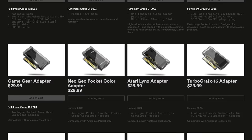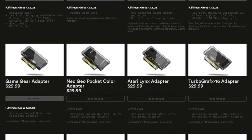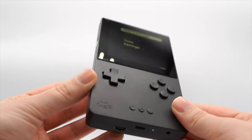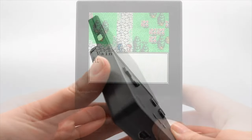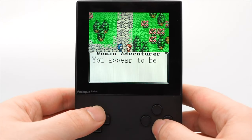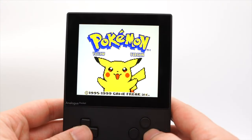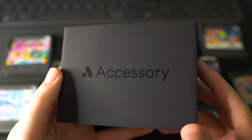The Game Gear adapter for the Analog Pocket is $29 and is it worth it? I'd say yes. If you saw my video review on the Analog Pocket itself, you'll know that it is the perfect way of playing Game Boy games, and I feel like with this adapter it is a really good alternative to playing on the original Game Gear or even on a modded Game Gear.